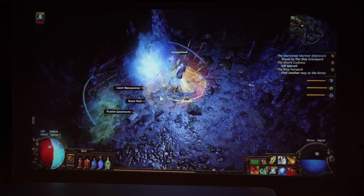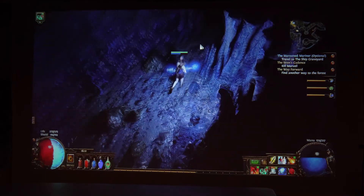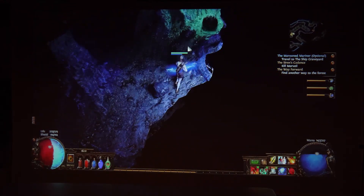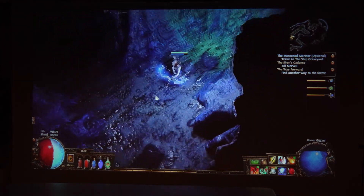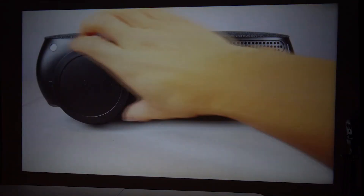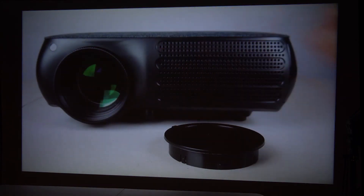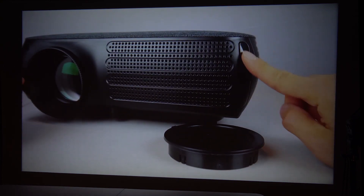It can also be used outside. I recommend using an external speaker, but even without it, the built-in speaker is loud enough to cover up the fan noise, making this projector great for movies, gaming, or even slideshows. I hope you enjoyed this review. You can ask me any questions in the comments. I'll put a link to the product in the description below. Don't forget to subscribe to my channel, and join me next time.